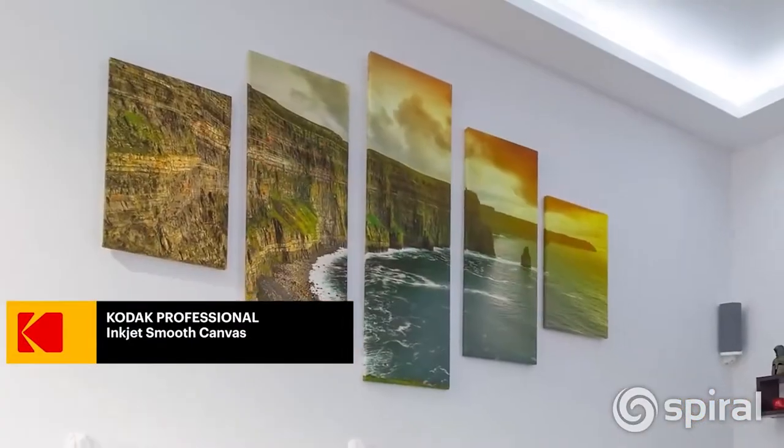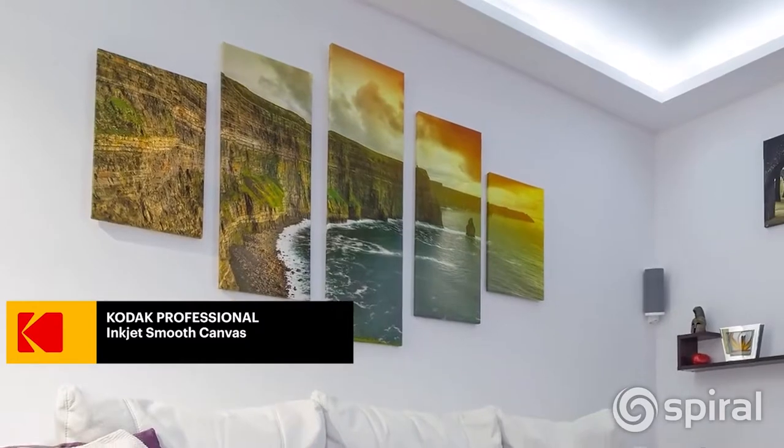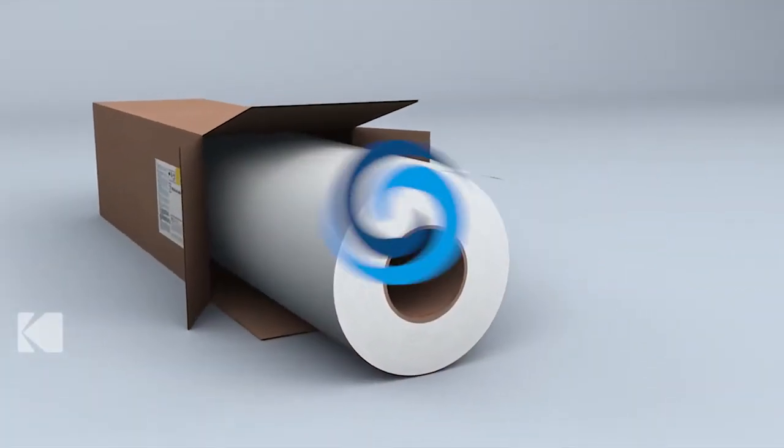has a smooth poly cotton blend and is sturdy enough to not crack when stretched. Create prints that last with canvases from Kodak.